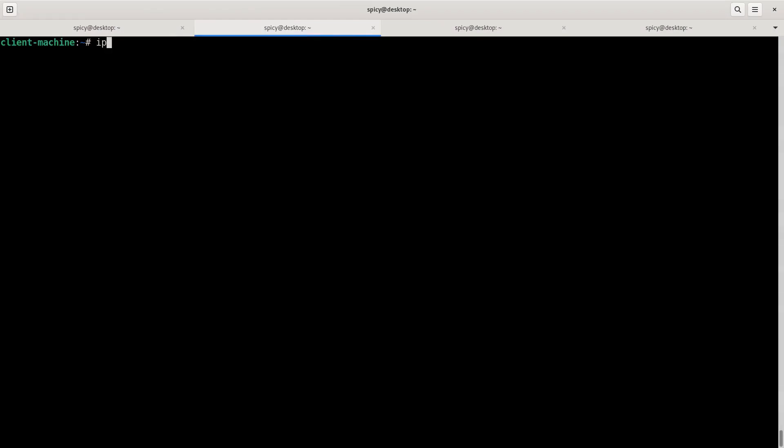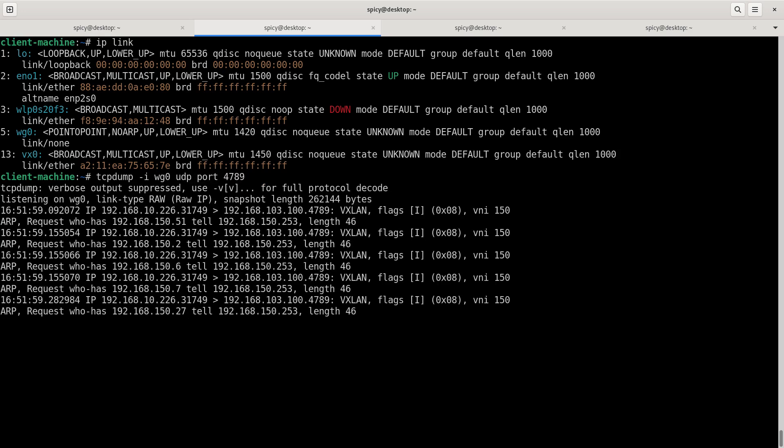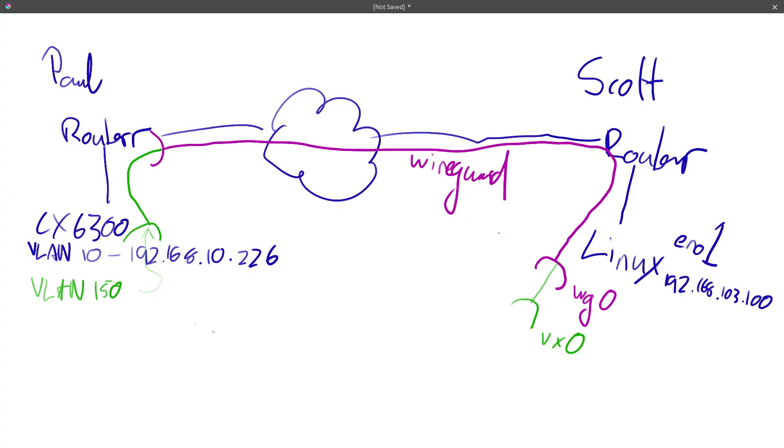Now if I do show ip link, you can see I've now got a VX0 interface. So before, when I did a TCP dump on WireGuard 0 and looked at UDP port 4789, that's where you saw all that stuff coming in. But now if I do a TCP dump on interface VX0 instead, the VXLAN encapsulation will be stripped off and you'll just see the ARPs. That's showing that stuff that goes into this tunnel from VLAN 150 pops out at the other end. There's no handshakes or anything — it just encapsulates, sends it down there, and hopes for the best.